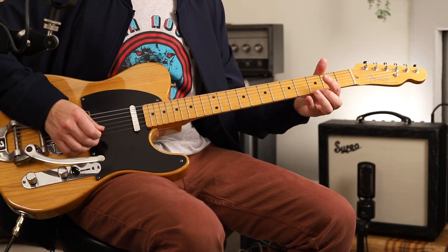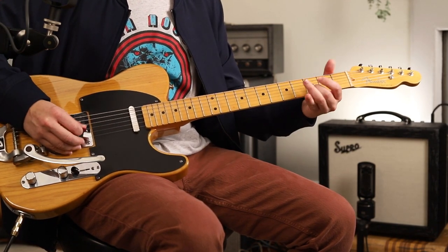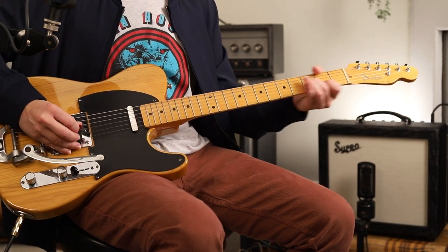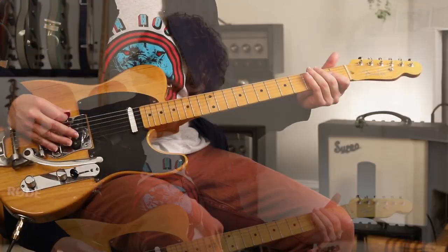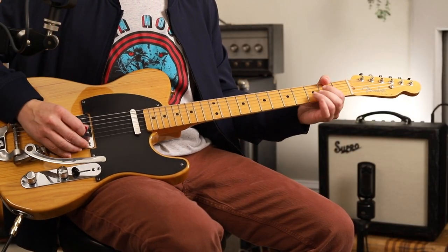What would Mike Campbell do with this? Let's talk about E minor pentatonic — classic.